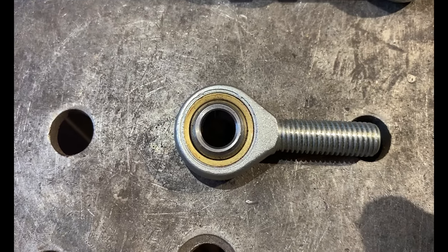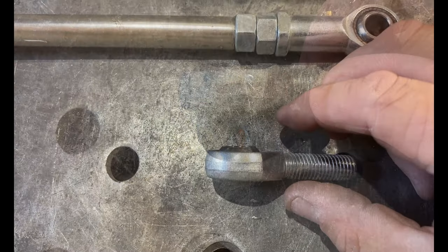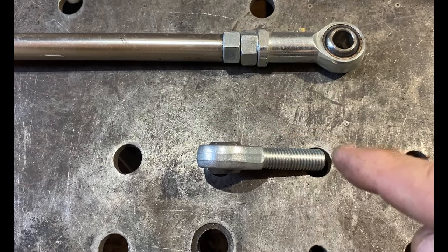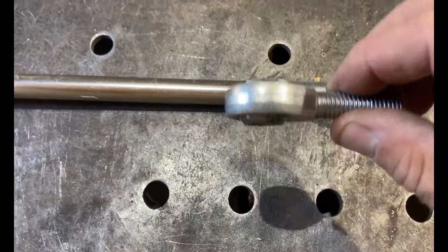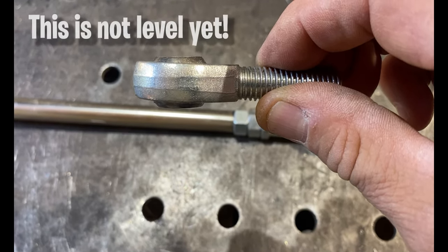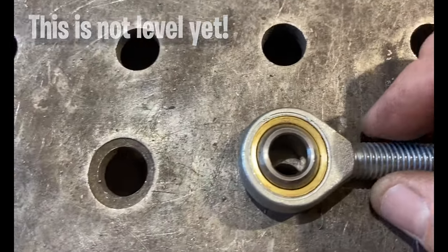What we need to do is make sure that ball is nice and straight before you weld. Ultimately, when we put our bolt through, we want a nice rigid 90-degree connection. We have to make sure that ball is level — you'll have to fiddle with it because it moves. Get it level before we weld it. That's important.